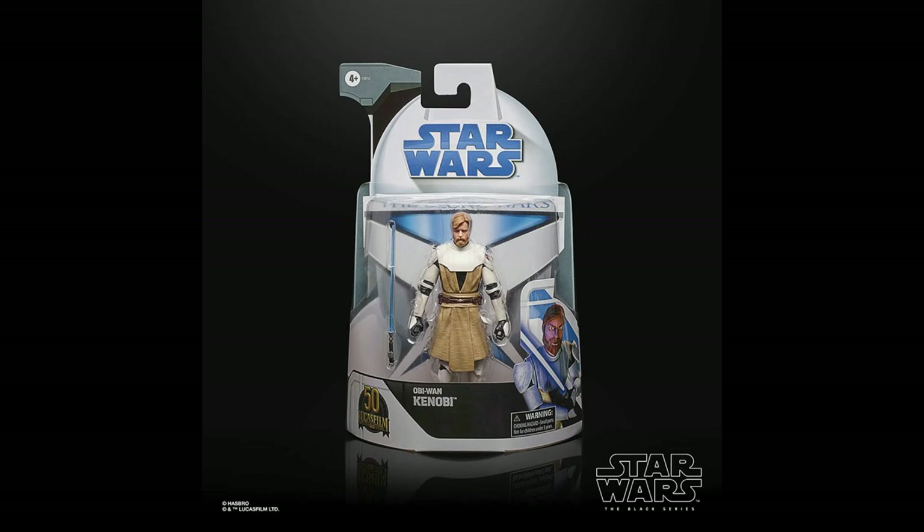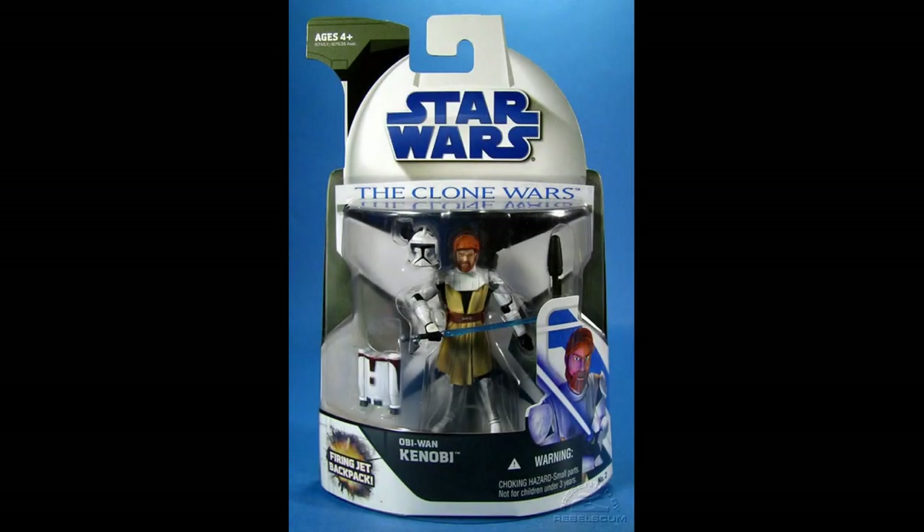First up, we're going to get Obi-Wan Kenobi — General Kenobi in his half clone armor. We recently got a General Kenobi based on his appearance in the Genndy Tartakovsky series, but this time we're going into the Feloni-verse, and this is just awesome. I'll quickly flash up an image of the original Obi-Wan Kenobi that came out in this packaging.